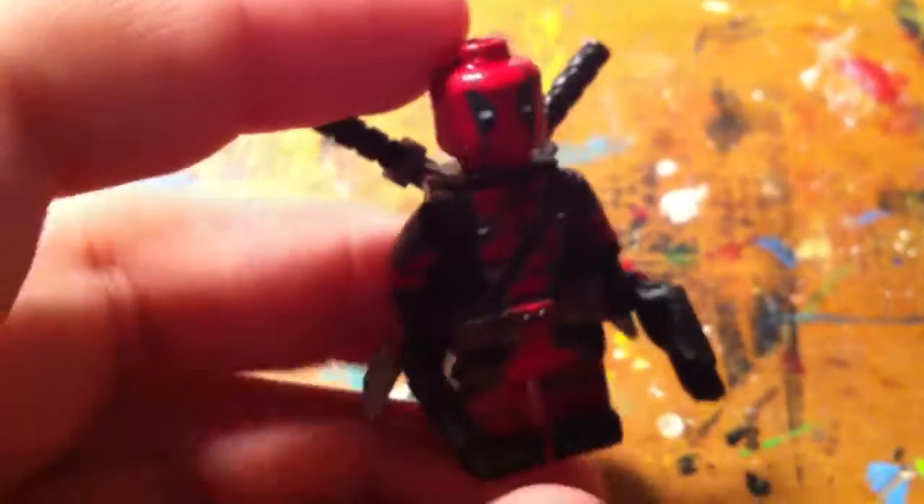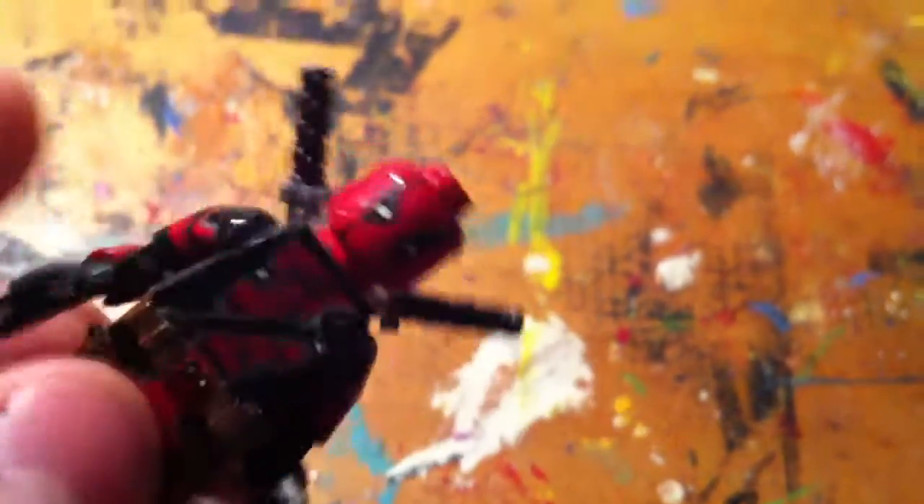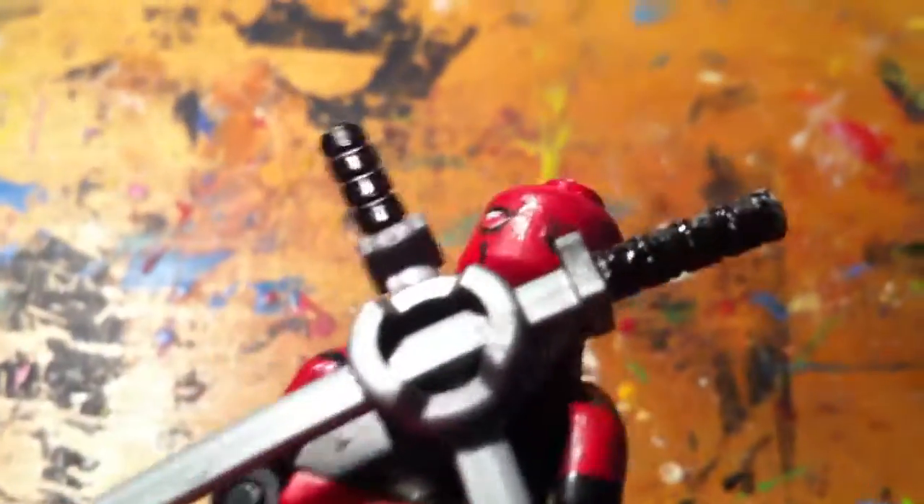They're a bit messy, but I'm way too lazy to buy some. That's the Deadpool — I even painted the handles of the katanas. I used my Jason Todd head, so yeah.